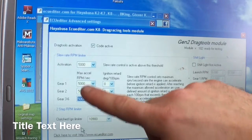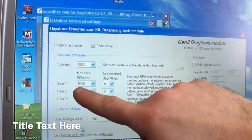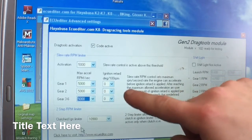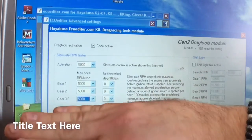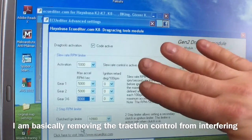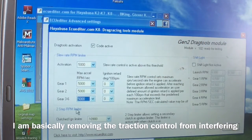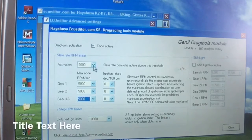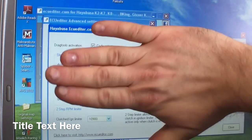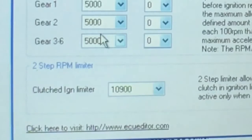Setting it this way means it can change up to 5,000 RPM per second and it won't pull any ignition timing. This basically takes the whole traction control schematic out of the program, because we're not trying to do that right now — there's no reason. I do the same thing with the activation, setting it as high as possible so all this stuff is taken out of the equation.